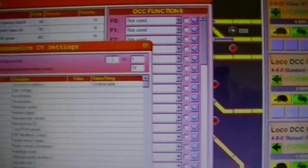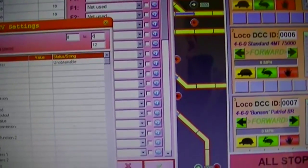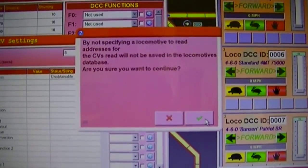We're going to try reading the manufacturer ID. Up at the top in the range field we set 8 to 8, then retrieve them and continue.